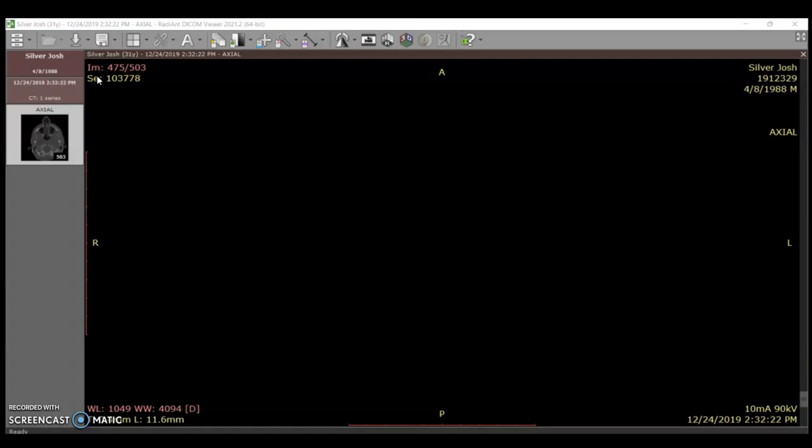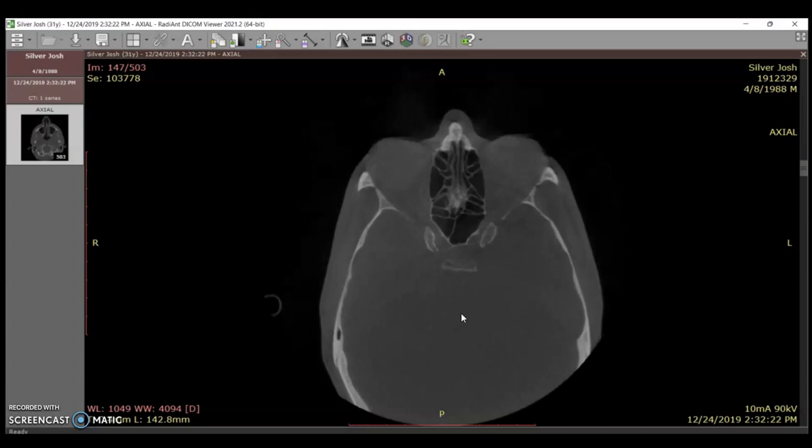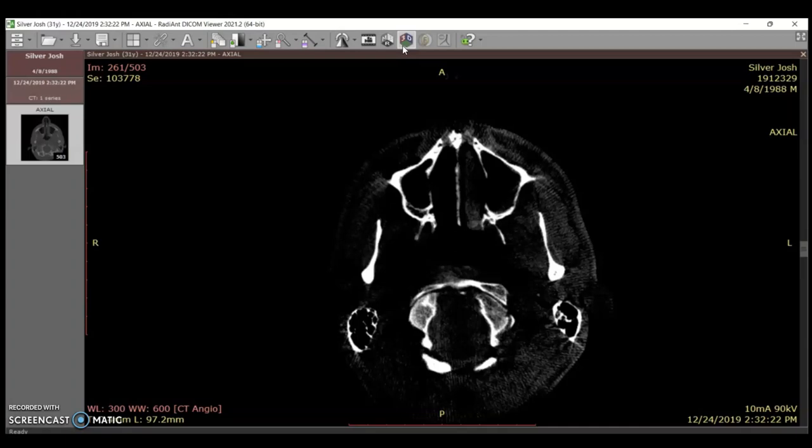We are going to go through a cone beam analysis of this fine specimen. His name is Josh Silver — oh, that's me. Okay, let's take a look. Here's our regular viewer.